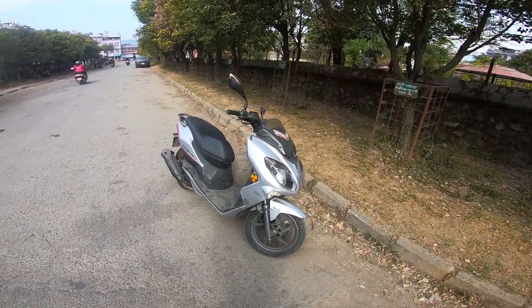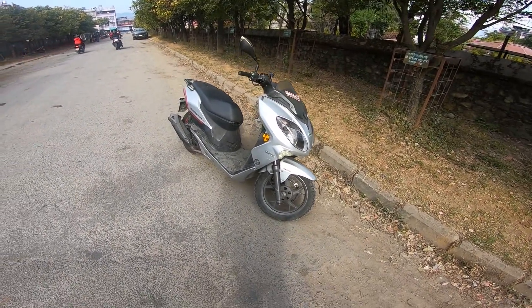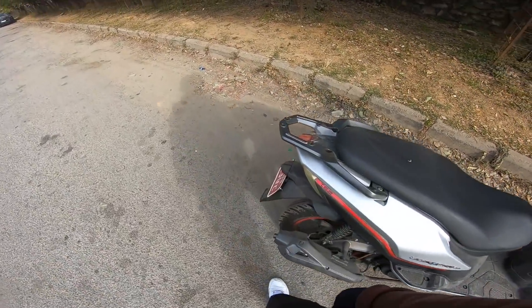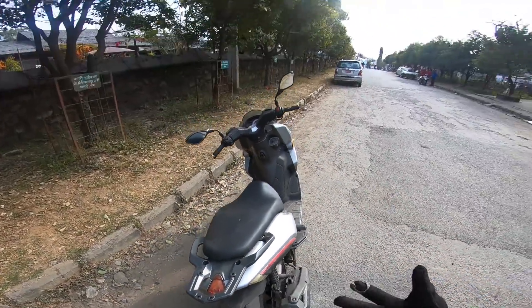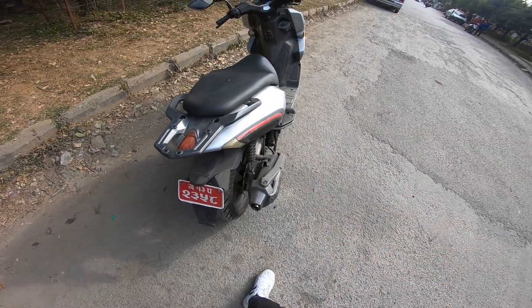You can see a unique scooter here. This is the Benelli Genario 150cc — a premium-level scooter from Benelli. It has a 150cc engine and double disc brakes.